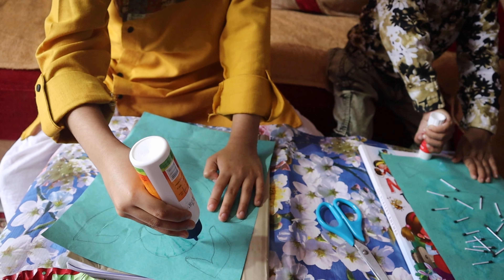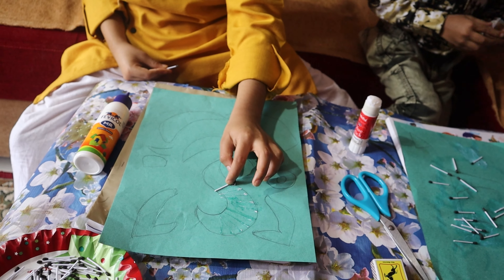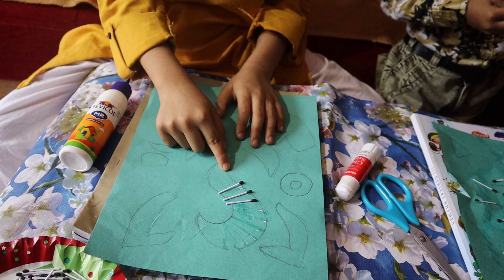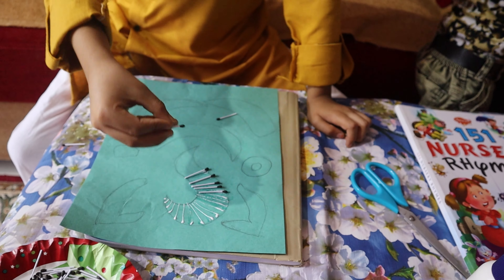You can do like this. After putting the lines, stick it on the paper like that. Do all the matchsticks on the edges. I will cut the matchsticks a little bit smaller.